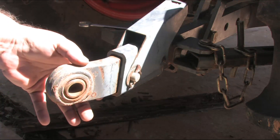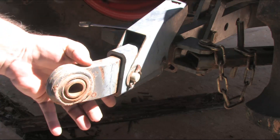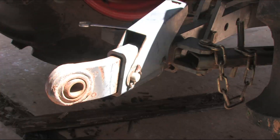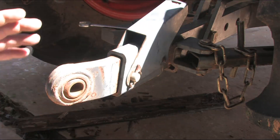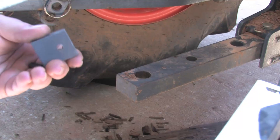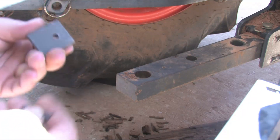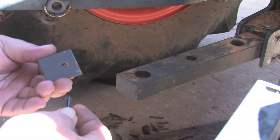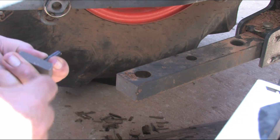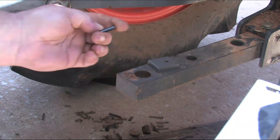Different makes and models of tractors come with different size lift arms — some are wider, some are narrower. Well, Pat solved that by supplying some shims that come with the system. Here's the shim that I'm going to install on my hitch. It comes with a roll pin. You're going to want to insert that roll pin and drive it through the shim until it's even with the outside.